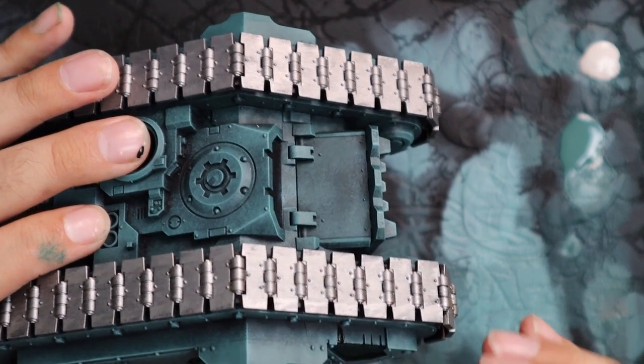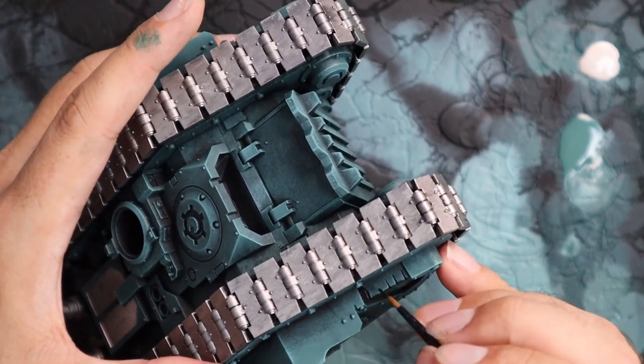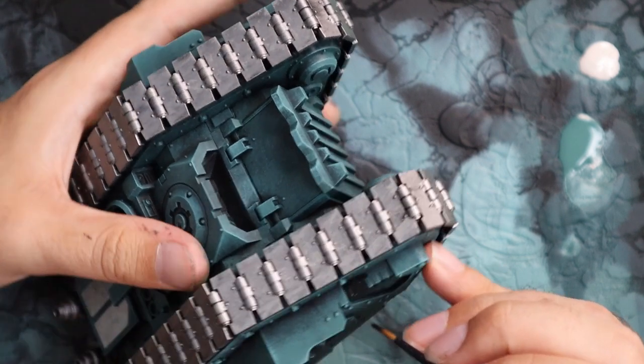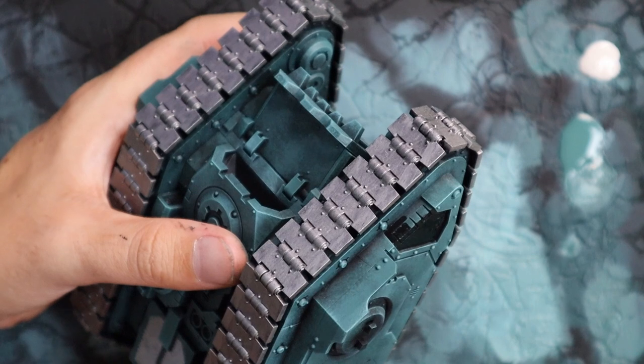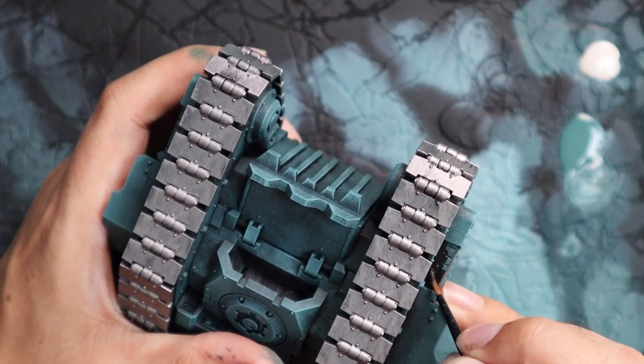Like I said, off camera we have been doing the other parts of this tank. So when we did the green, we did the green on the front of the gun shield for the turrets. When we did the black, we painted the casings of the guns. When we did the silver, we painted the barrels. We've been going through the entire process, and I will show you those in a minute.